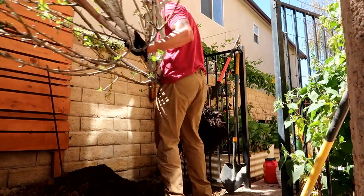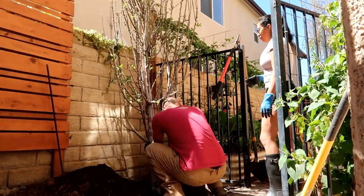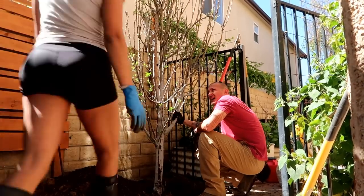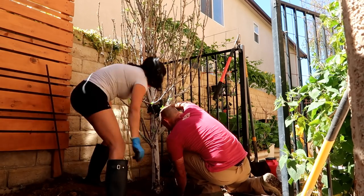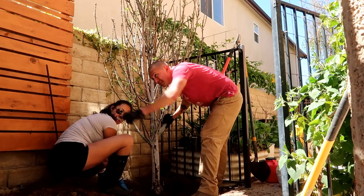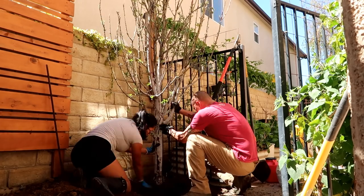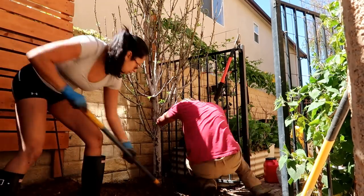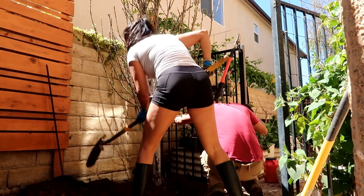This is definitely a task I couldn't have done without my husband. He carried the tree back into the hole. This next task is a little complicated but very crucial — I wanted to make sure the tree was exactly the way I wanted it, so I needed his help. I wanted the wider part leaning towards the wall so it won't encroach on the walking area. It fit perfectly in the way I wanted it; he did have to move it a few times, but we finally got it where we wanted. As he's holding it, I'm backfilling with the 50/50 native soil and amendment soil.